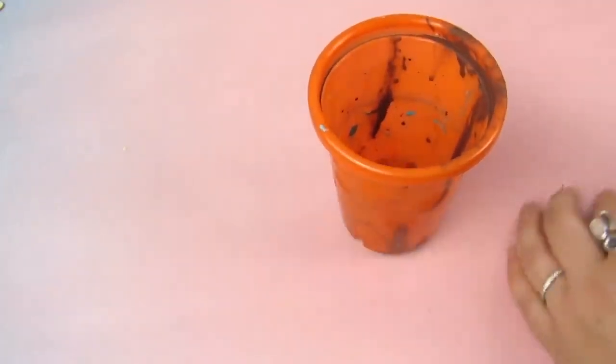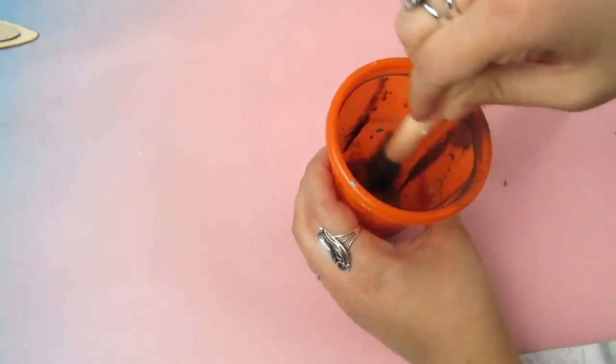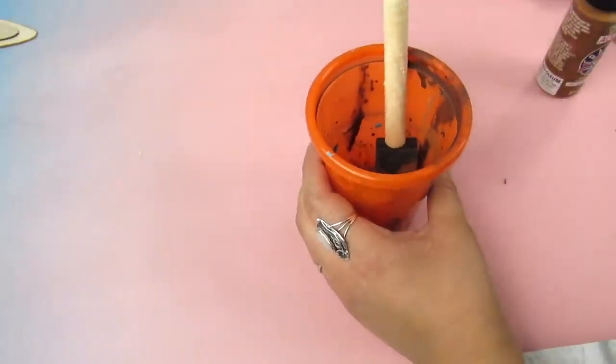I'm going to take some paint, water it down, and that's going to create kind of a faux stain. It looks pretty opaque when you put it on — I'm using a sponge brush — but as it dries and then you wipe some away, it does kind of go into the wood grain, giving it that stain look.